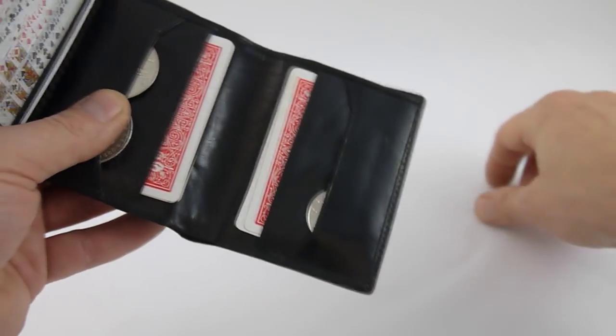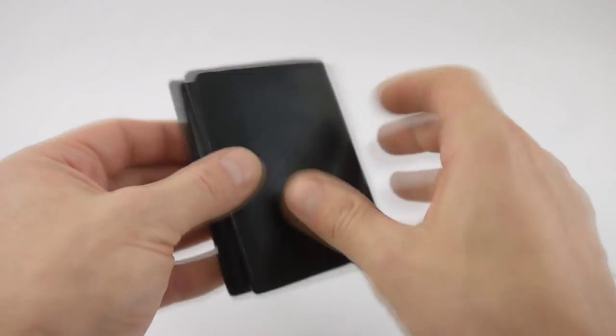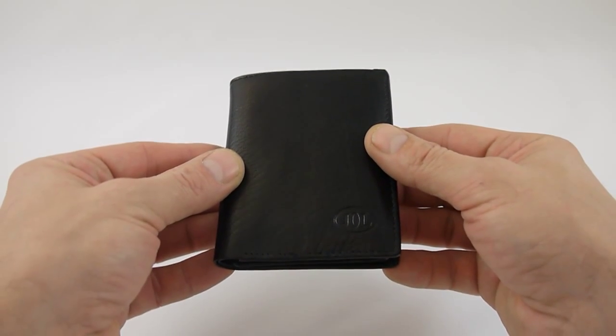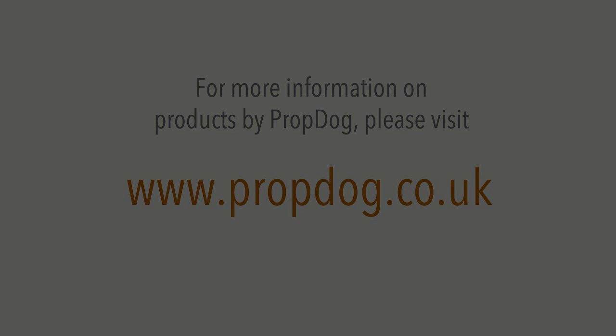So there we go — fully loaded up for an evening's performance, all in one nice handy little wallet. That is the Gerry O'Connell Packet Trick Holder or Wallet. See you next time. Thank you.